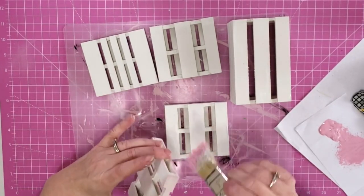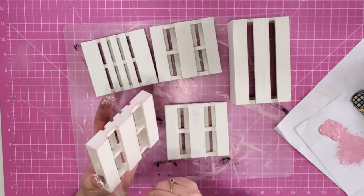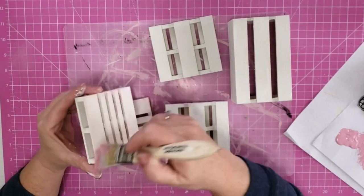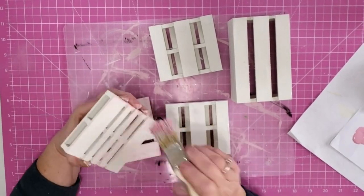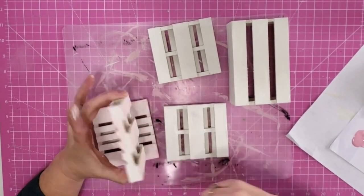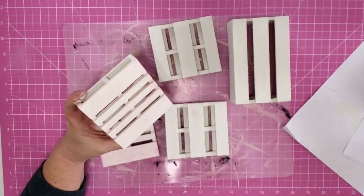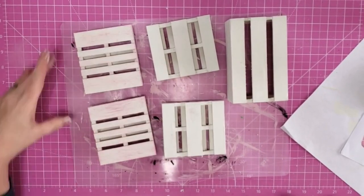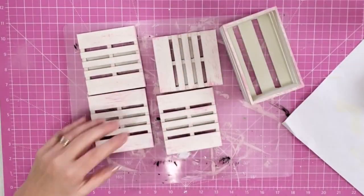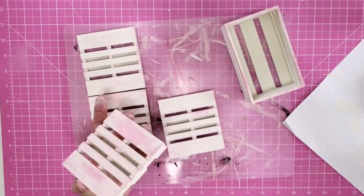Now that everything is dry I wanted to do some distressing, but I want to use pink to distress with. I know that's not a typical distressing color but y'all know that Kay and I love us some pink. It's actually our theme color throughout our channel and I wanted to have a little bit of pink in these coasters. So I just took some pink acrylic paint, poured it out on my paper, used my chippy brush, dipped it in, and just lightly went over this — and I really love the effect that the pink has.